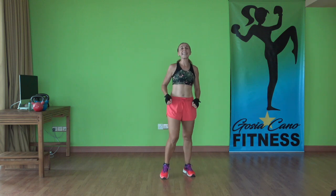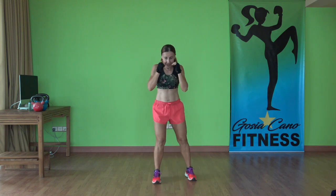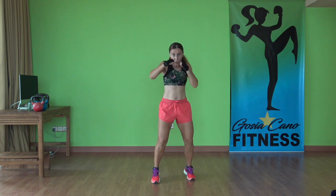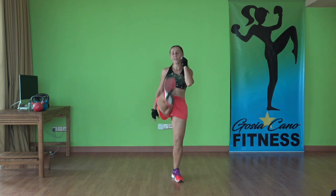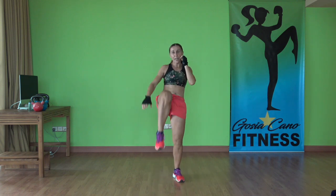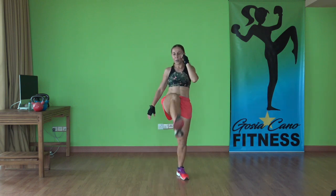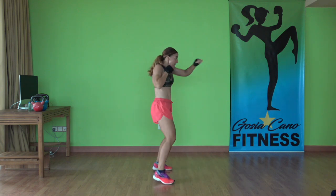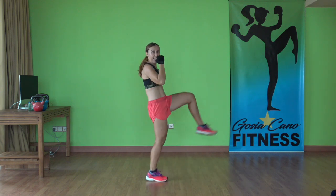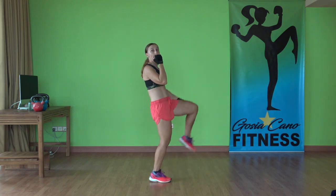Now we're going to do jab, cross, jab, cross — four alternating snap kicks. Hands up, ready, let's go. One, two, three, four. You don't have to put your feet in a guard stance here — both feet together at the same level. You're here for one minute. Just when you punch, extend your arms forward all the way. Don't get lazy with those punches — full punches. Speed it up now.